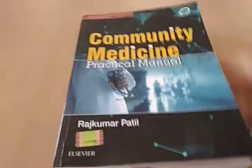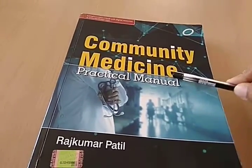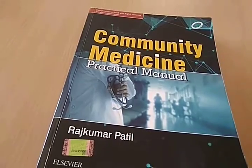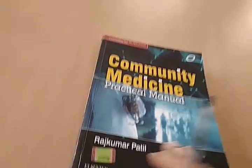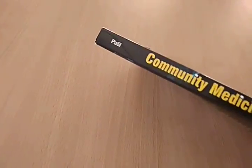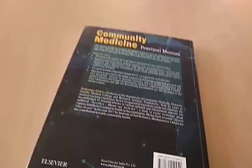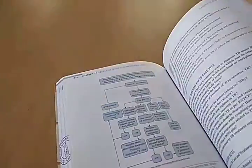Hello everyone. In this video we want to look at this book which is a Community Medicine Practical Manual. For your practical exam you can use this. This is by Rajkumar Patil. I picked up this book because it seems to have photos in color — there is another book which doesn't have colored images.